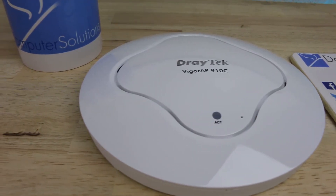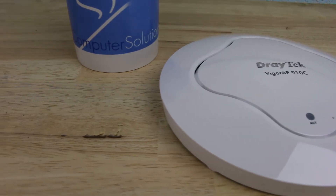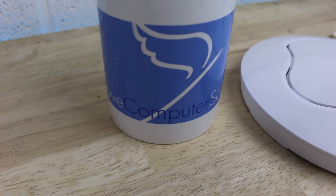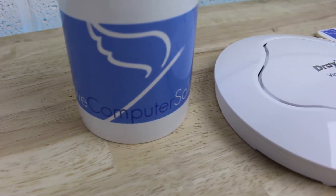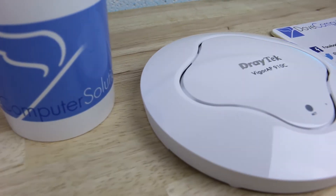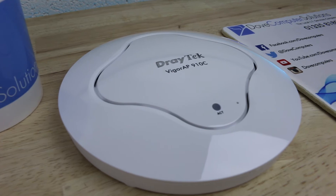The Vigor AP910C supports simultaneous operation of the common 2.4GHz band and the new 802.11 AC 5GHz band. The 5GHz supports the full range of extended domestic 5GHz channels due to its support for DFS and TPC.